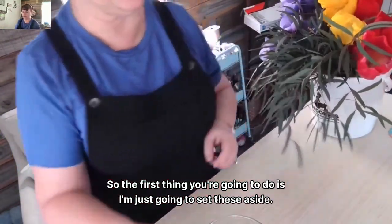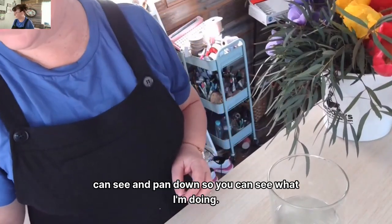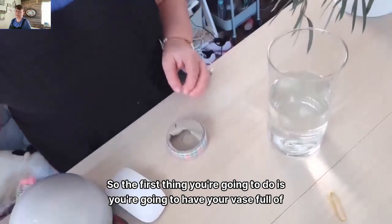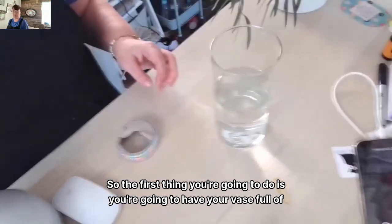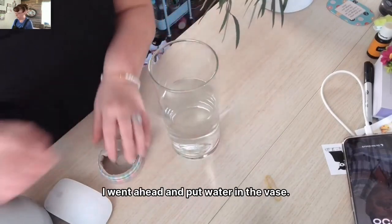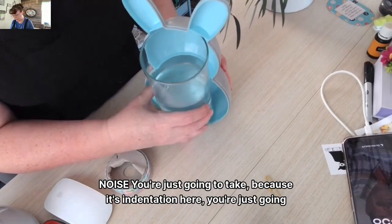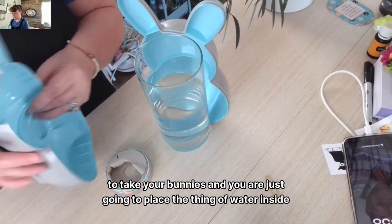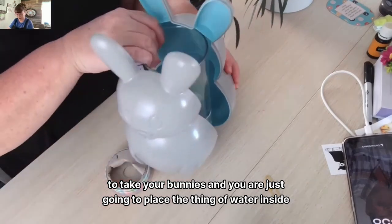So the first thing you're going to do is set these aside, and I'm going to zoom back in and pan down so you can see what I'm doing. You're going to have your vase full of water — I went ahead and put water in the vase. This is so super simple and easy. You're just going to take, because there's an indentation here, you're just going to take your bunnies and place the vase of water inside your bunnies.